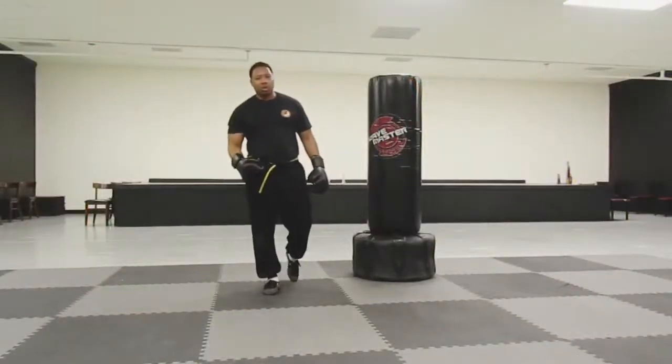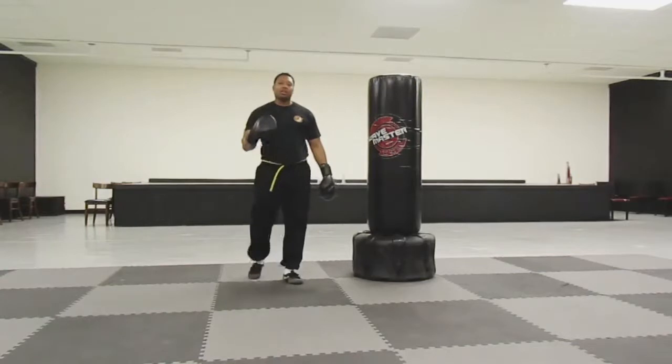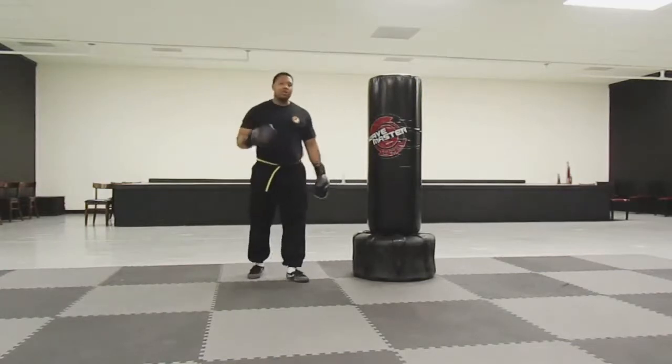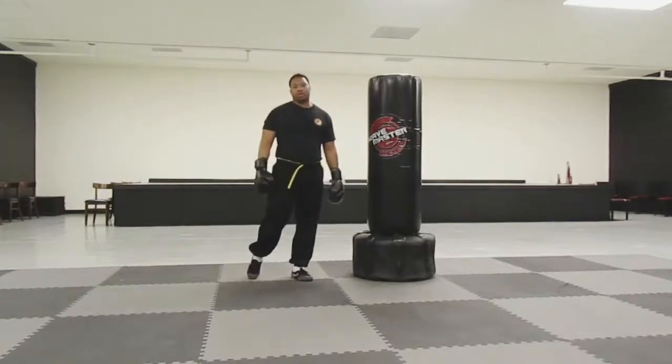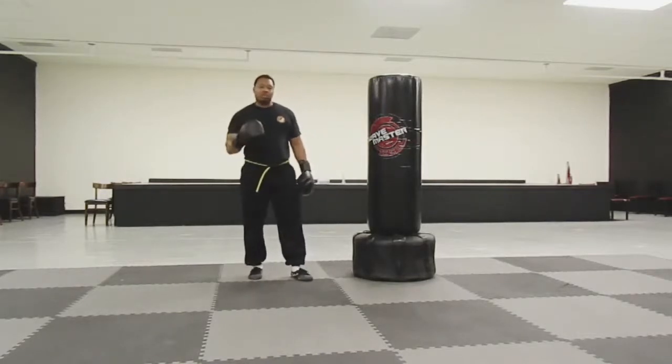Hello everyone, Mr. Hoor here from Hoor's Kung Fu Fitness in Tai Chi. Here's a good Kung Fu tip. Did you know that you can increase the power of your punch simply by turning your waist and using your hips to maximize the strength of your punch?